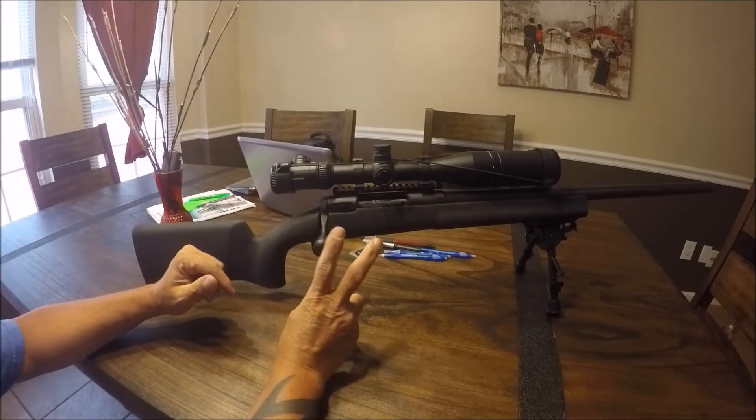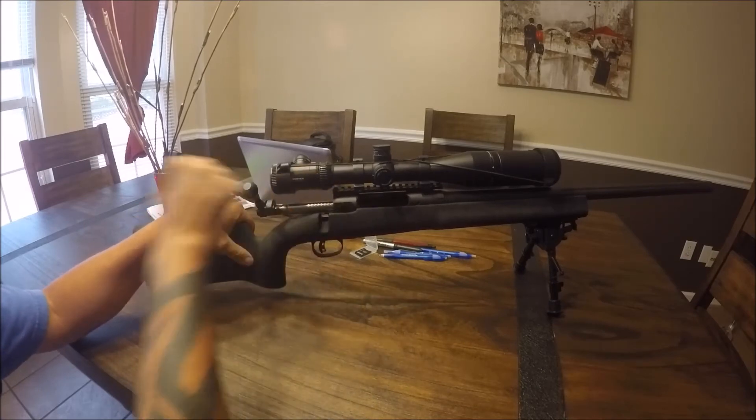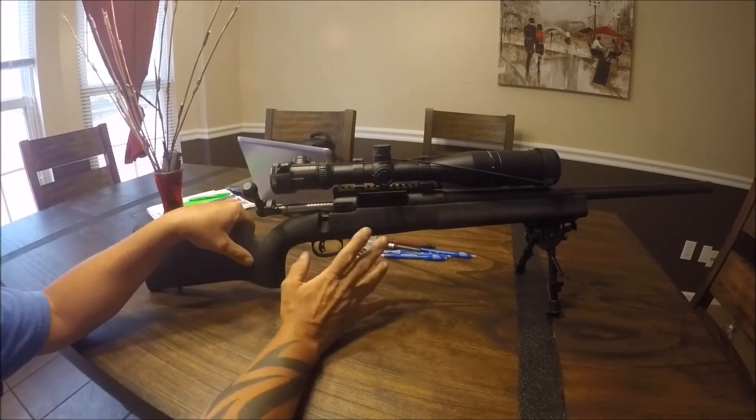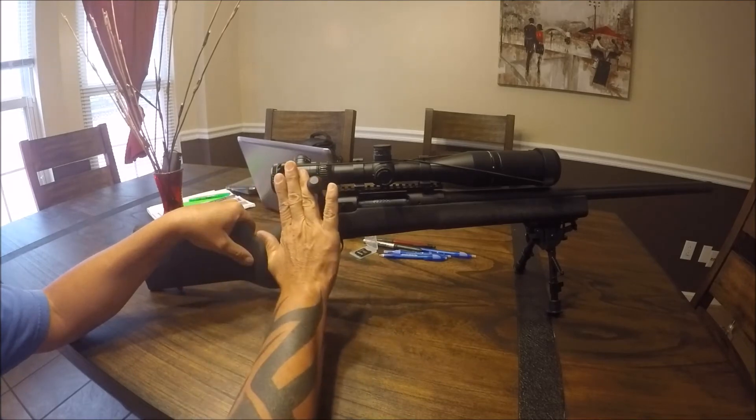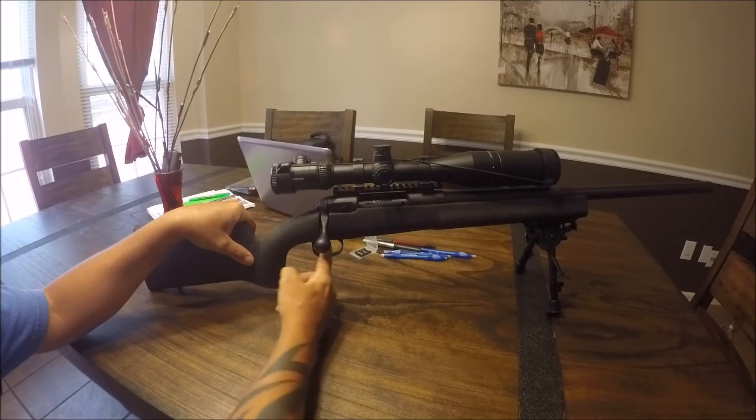Two ways to fix this. First, understand that it's not the back-bolt ejecting a round fast that's the problem — it's the downstroke when you clamp it down that locks the trigger up.